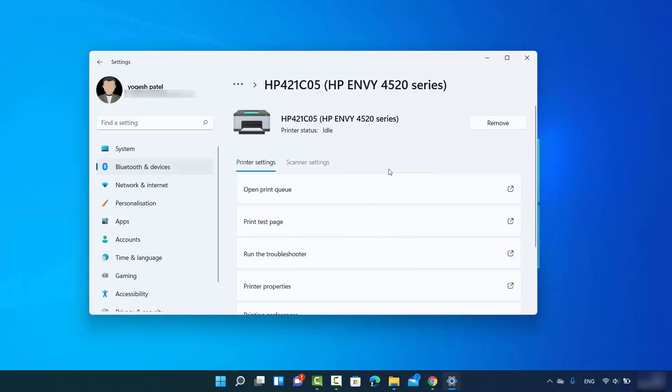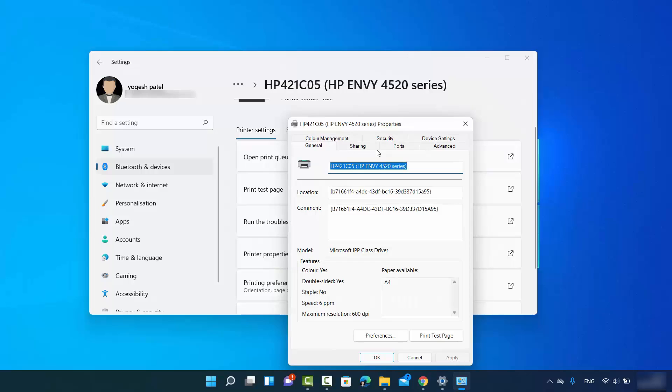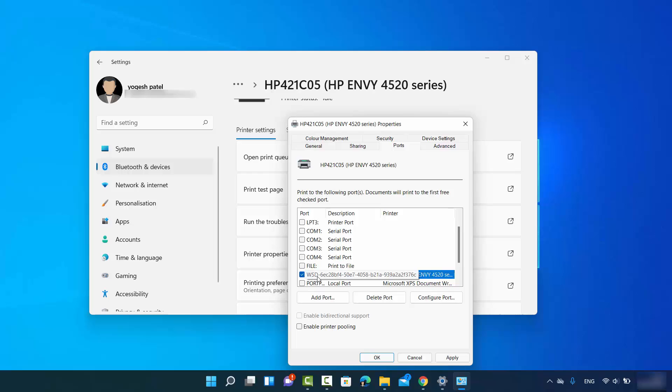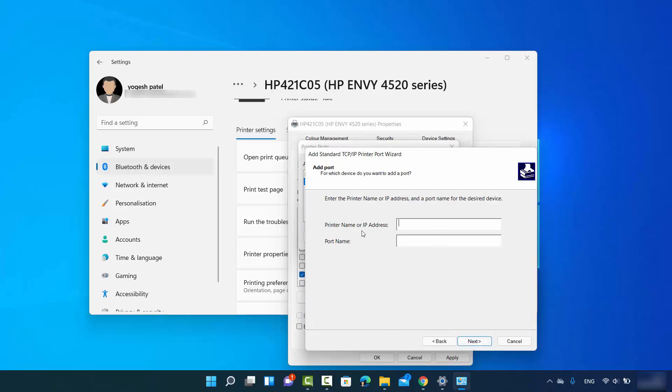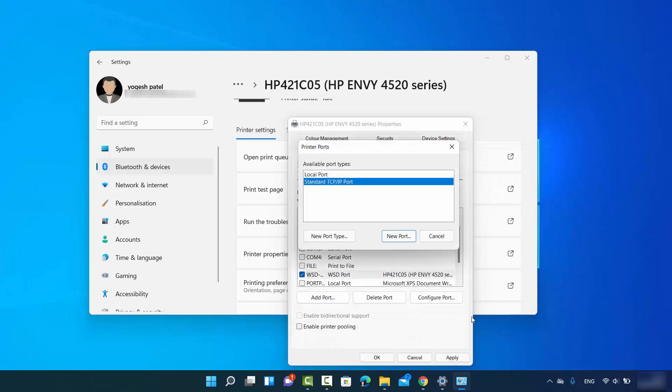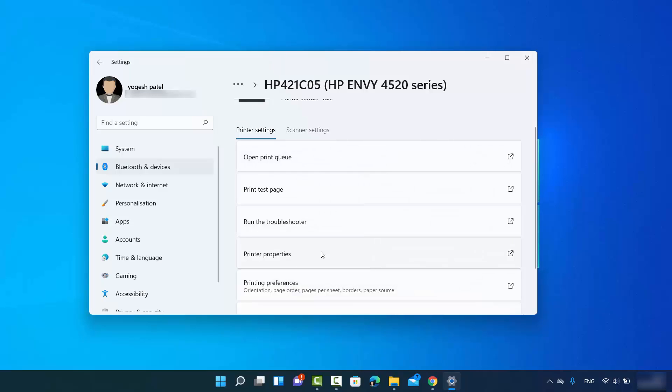If there are problems connecting, you can run the troubleshooter from here. You can also manually configure your printer by clicking on Printer Properties, then go to Ports. You will see a checkbox for WSD with a UUID. If it is not checked, you can add a port manually by clicking 'Add Port,' then select 'Standard TCP/IP Port,' click 'New Port,' and then click Next. Enter the printer name or IP address and port number, then click Next. Most likely everything will be automatic, but if not, you can use these steps.